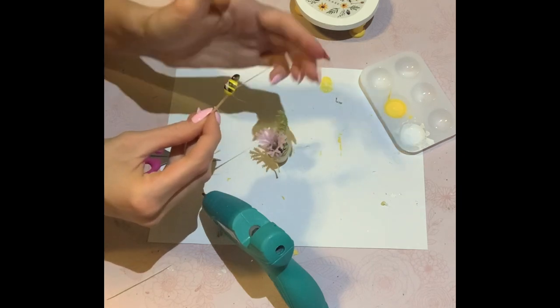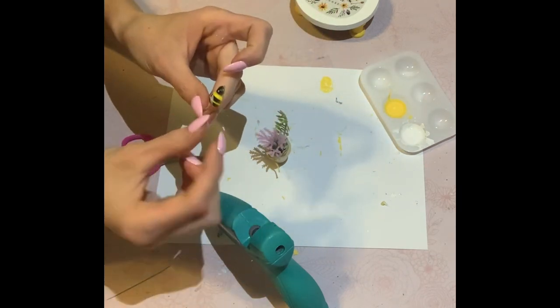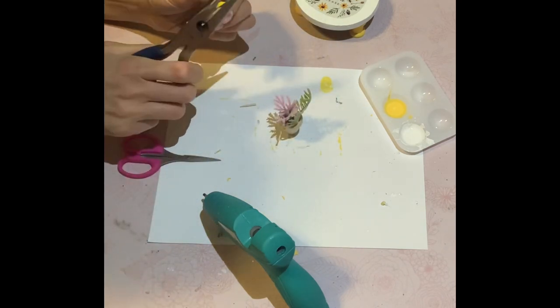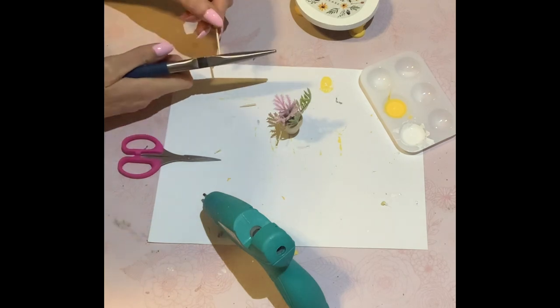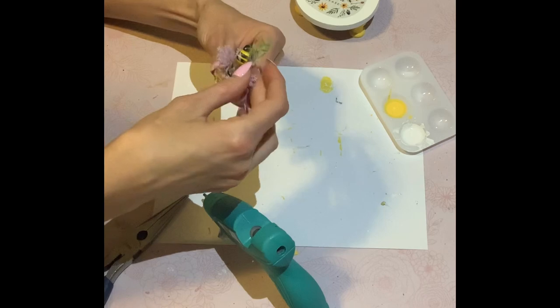Here I am just hot gluing the bee to a toothpick, and you'll see me using my needle nose pliers just to cut off a little bit of the excess toothpick in order to fit in the pot. And that is essentially it for this quick and easy DIY.